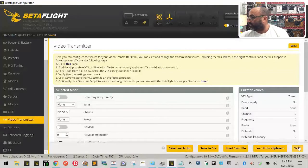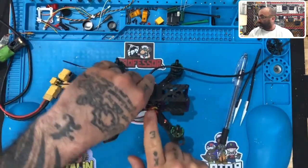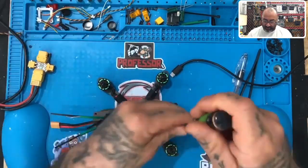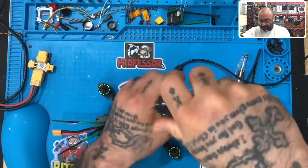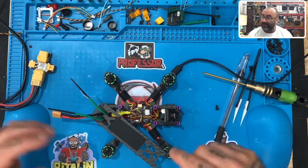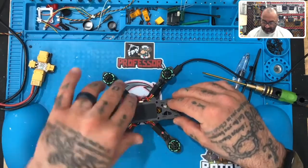Now that we're done, here's what we want to do next. Make sure everything's powered off — unplug your USB, unplug your battery — and plug your VTX cable back in. You remember how we unplugged this cable so we could turn the drone on without it overheating? Go ahead and plug it back in now, because we're getting ready to load the software.